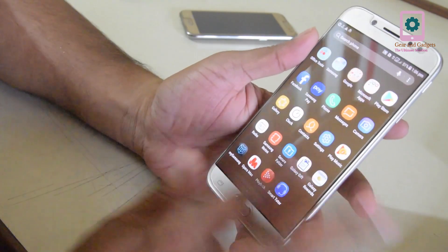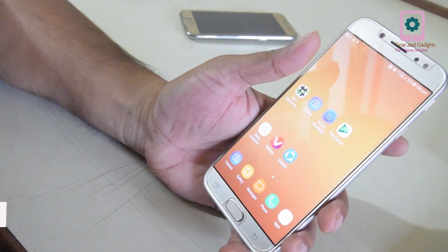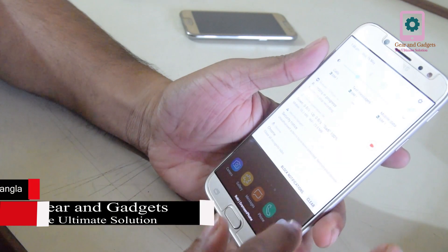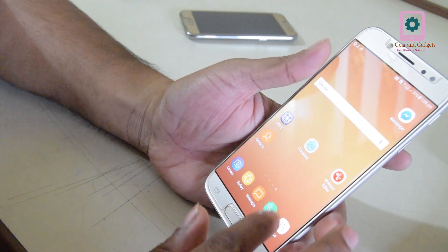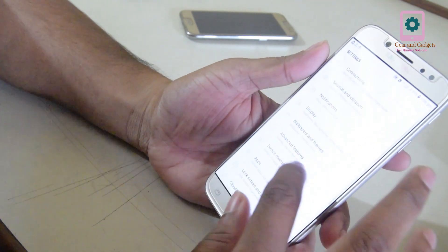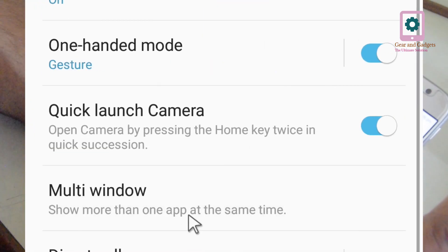I am going to show you how to enable multi-window and use it. I will show you how to set up the settings. I am going to go to Advanced Features and add to the option, then click here.